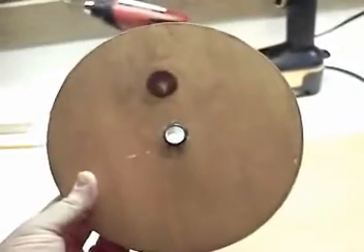Now, I want to turn this piece of wood into this — my eight-inch wheel.